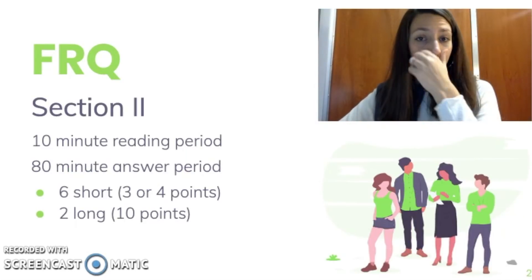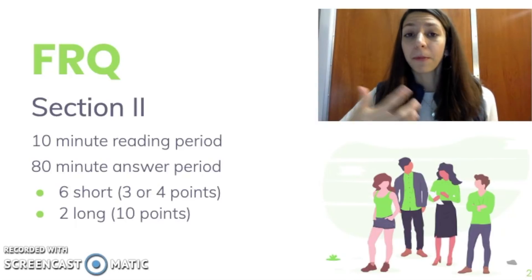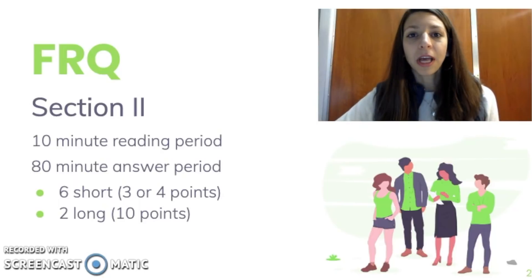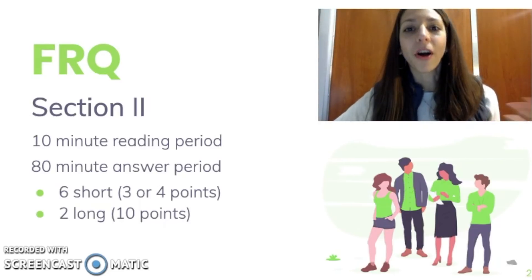The FRQs, or the free response questions, are part of section 2 on the AP Biology exam. They'll account for approximately 50% of your overall score, and they're really, really important. I have my students practice these a lot just to get practice, because the more familiar you are with the FRQs, the better you will do. And that's the thing I'm going to keep saying over and over again: practice, practice, practice. The more of these that you complete, the better you'll feel on the day of the exam.